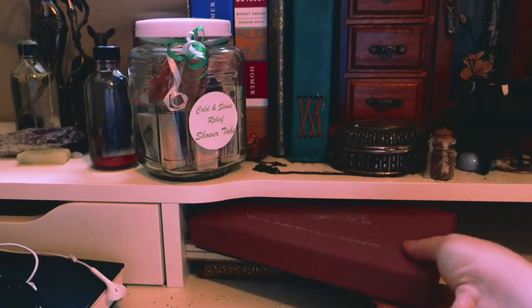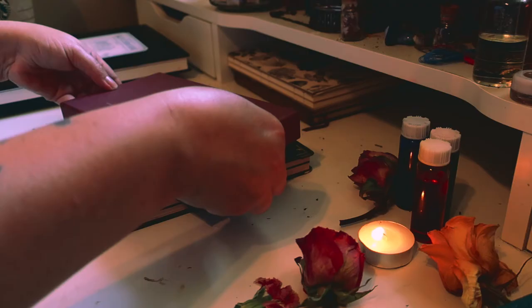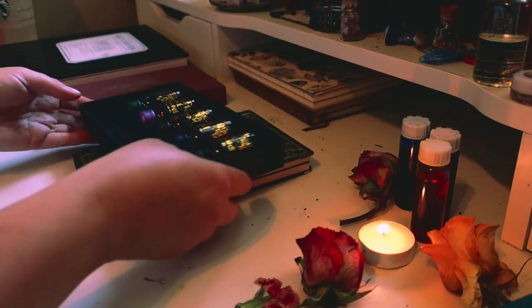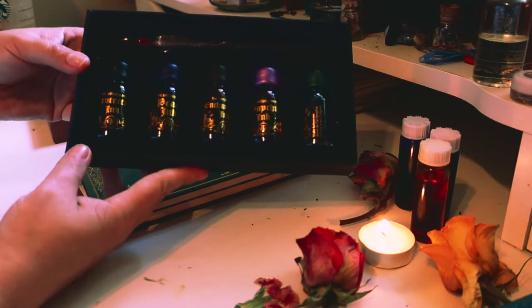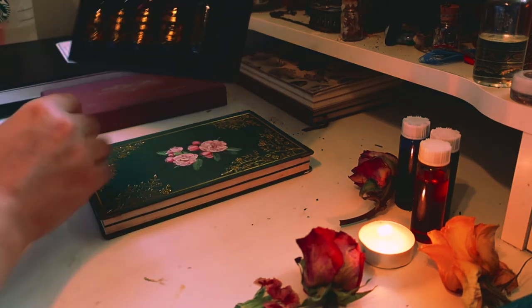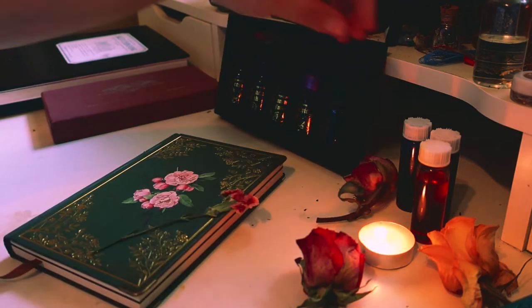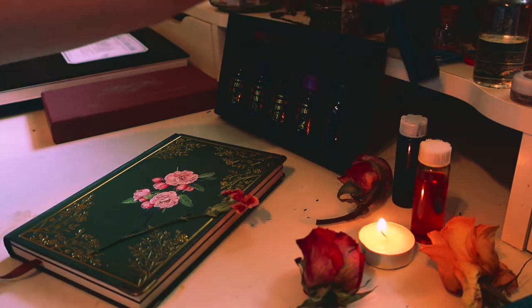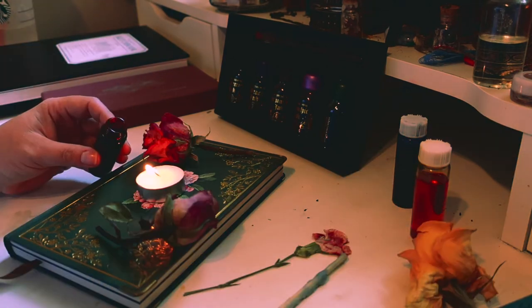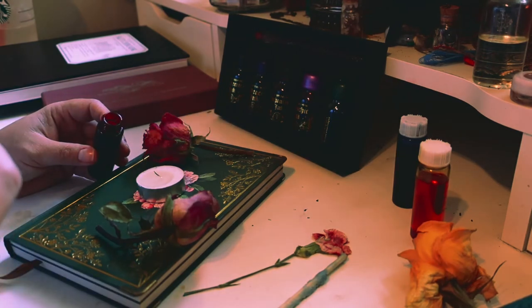For writing my letter I'm going to be using this Victorian trading ink set that I got from the Witch's Moon box a few years ago. It's such a stunning set — it came with a glass quill and several colors of ink. I'm thinking I'll use more of the red for this working. Here I'm just adding the wax dye to my tea light candle — it was a little messy. I wish I hadn't done it on top of my herbal journal, but that's okay, it'll wipe off.